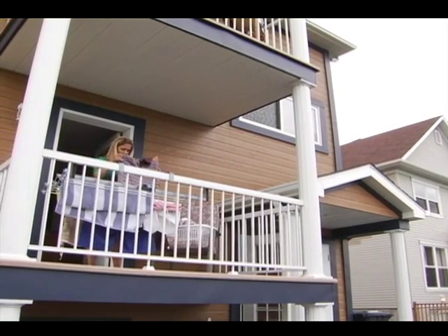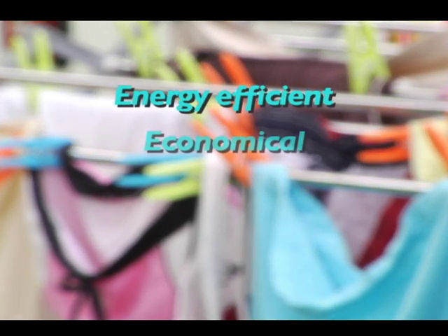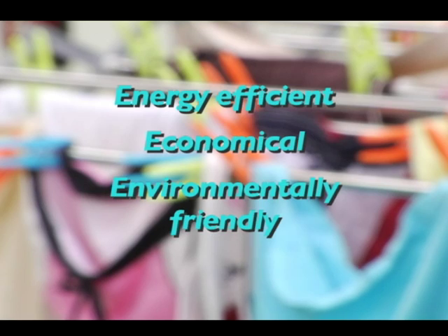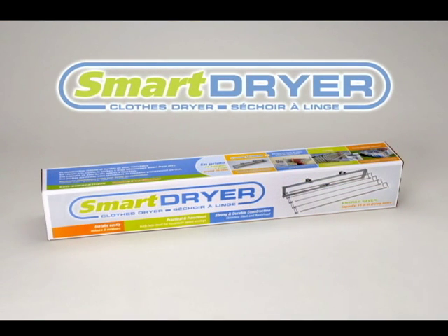The SmartDryer even saves you money on your energy bill. It's both economical and ecological. SmartDryer, the practical, durable, go-anywhere clothes dryer you don't want to be without.